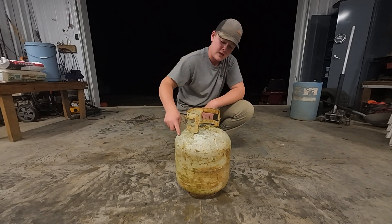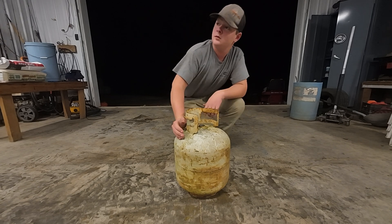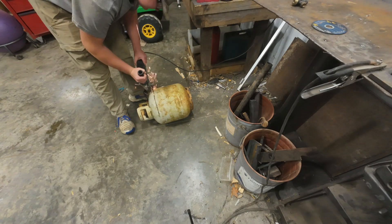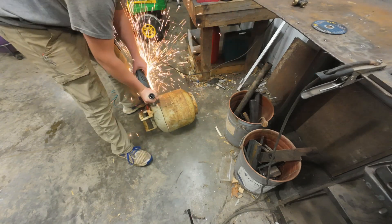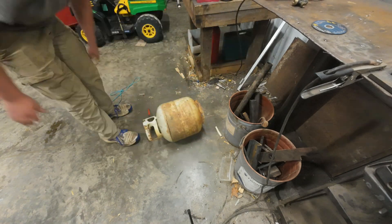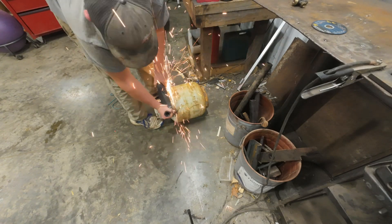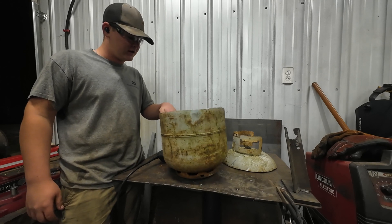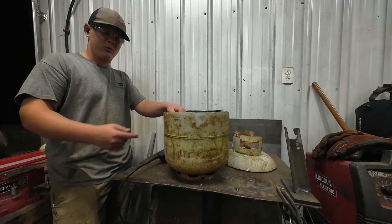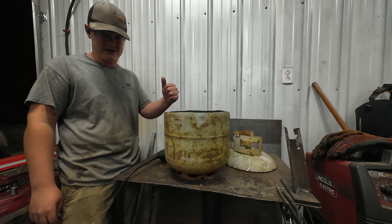I'm going to cut the top off and then fill it up with some heat-proof cement. Now I've got this thing cut in half and everything cleaned out of it. I'm going to weld some handles on the side so I can pick it up whenever I want to transport it, because this thing is going to get heavy.